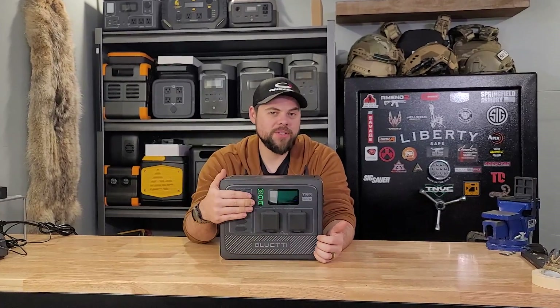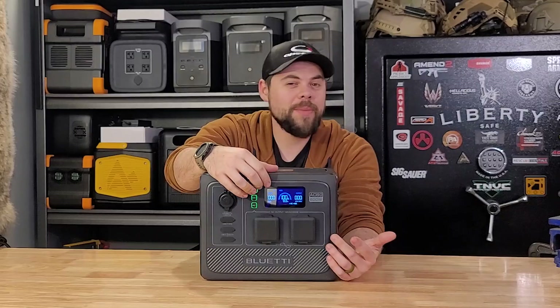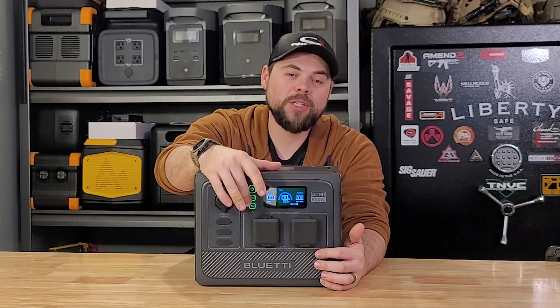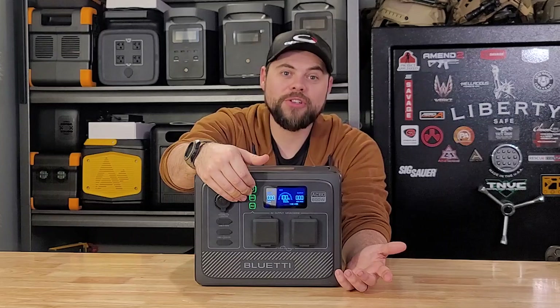You may already notice the screen is turned off — this is one of my biggest gripes with the system. You have to push one of these buttons to get the screen to turn back on, but usually about 30 seconds later the whole screen turns off again. I do like how these buttons for power, DC, and AC are illuminated, making it easy to see from a distance if those things are turned on.